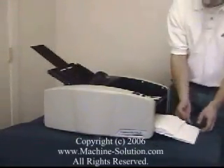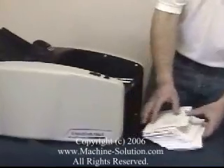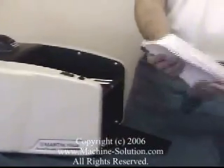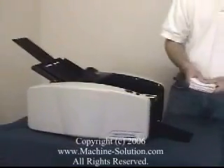As you can see, it's producing a nice stack — just nice, crisp folds all the way around. The machine keeps running automatically. There's a sensor, so it will automatically know when to stop, so you don't have to worry about manually stopping the machine.